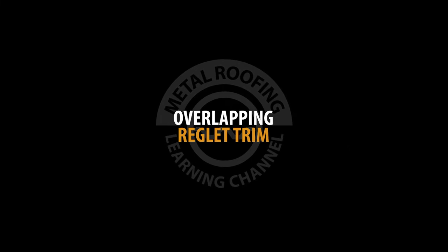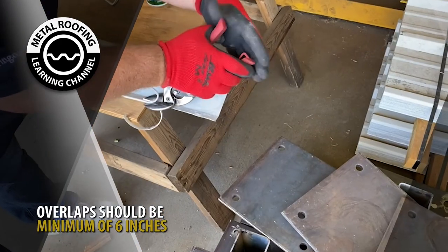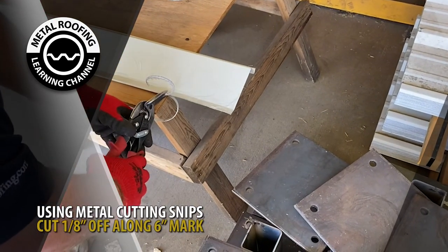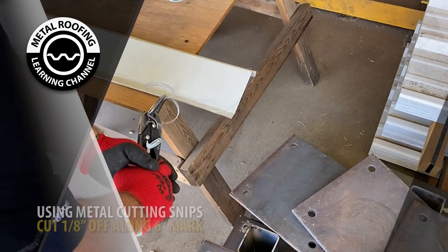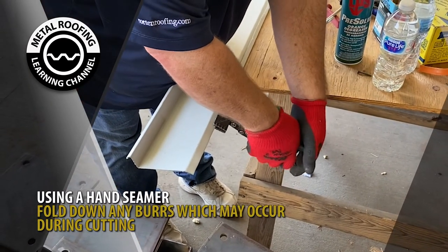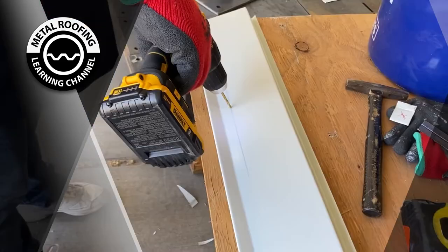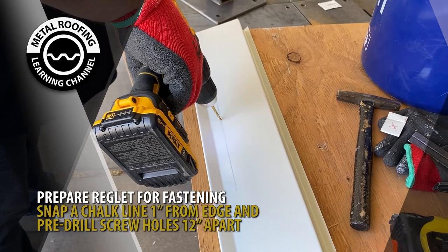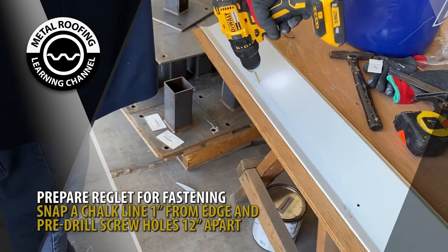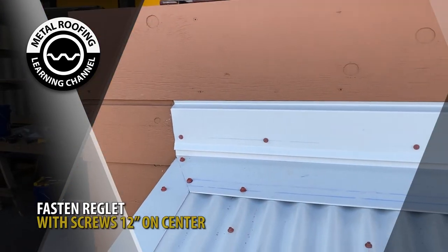Overlaps, if required, should be a minimum of 6 inches. Using metal cutting snips, cut 1/8 of an inch along the 6-inch mark. Using a hand seamer, press down any burrs or shavings that may have occurred during cutting. Snap a chalk line 1 inch from the edge and begin pre-drilling your screw holes 12 inches on center. Fasten the reglet 12 inches on center.